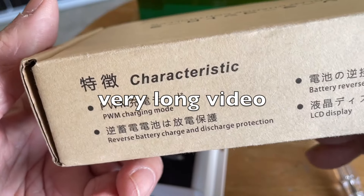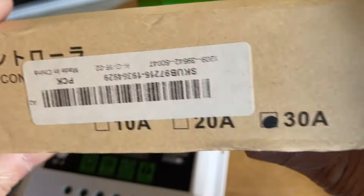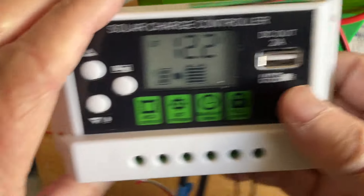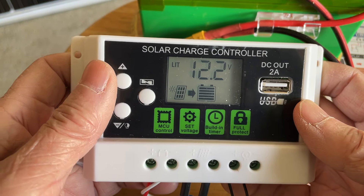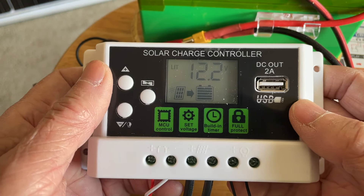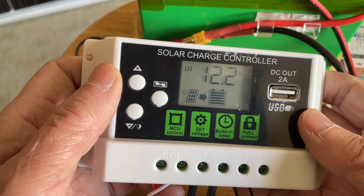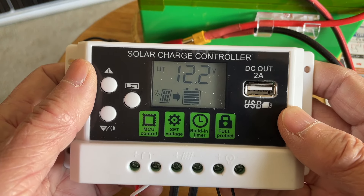What I have here is a generic solar charge controller, this is the 30 amp PWM version. You can use this to charge lead-acid batteries, lithium-ion batteries, and lithium iron phosphate batteries. This is a very inexpensive, generic, no-name unit — probably around 13 to 15 dollars. I'm just going to go over some of the basic settings of the charge controller.